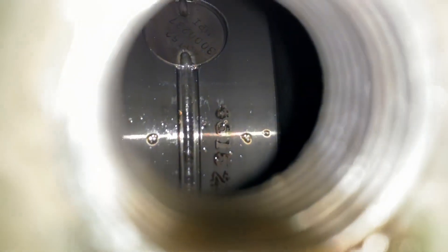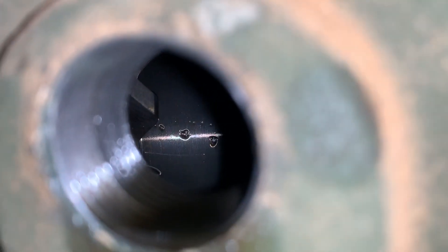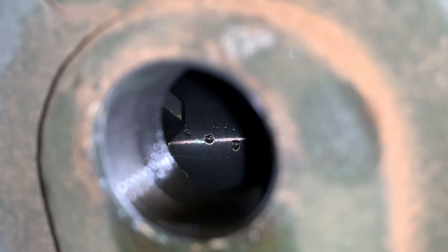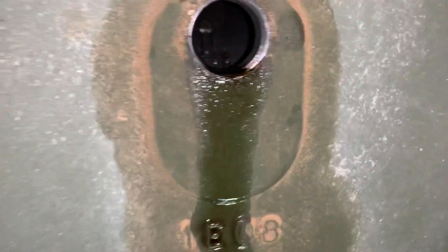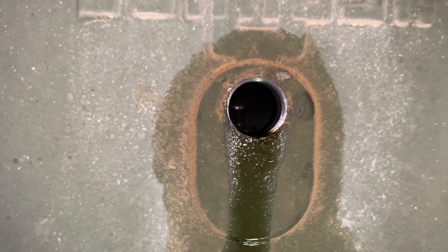Looking at it, you can actually get a peek inside. The bearings over there, although you can't see it on camera, they look great. The gear set, although you can't really see it well, is just very finely polished — it still hasn't even lost its machine marks on the teeth.